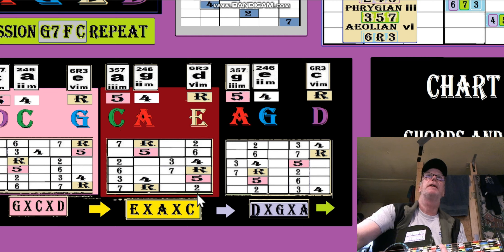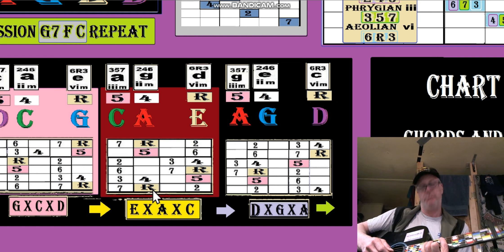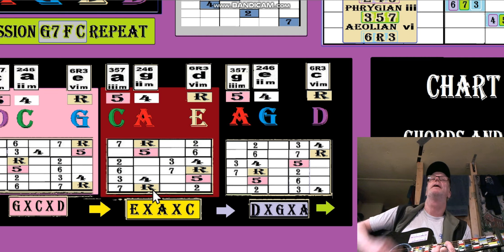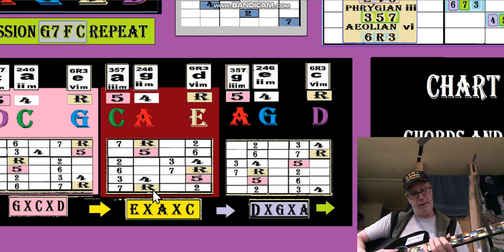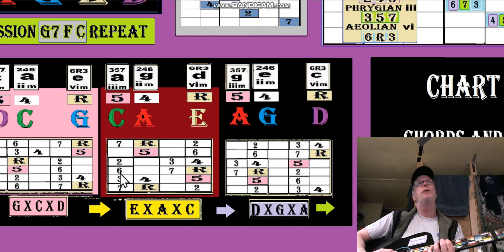We have to start the CAGED from down here — the root's going to be brought up one. So it's the C-shape G now. But if we're going to do the minor it would be like — and then you can take it to the A shape. But I can't play that up here — that minor is going to be G minor.